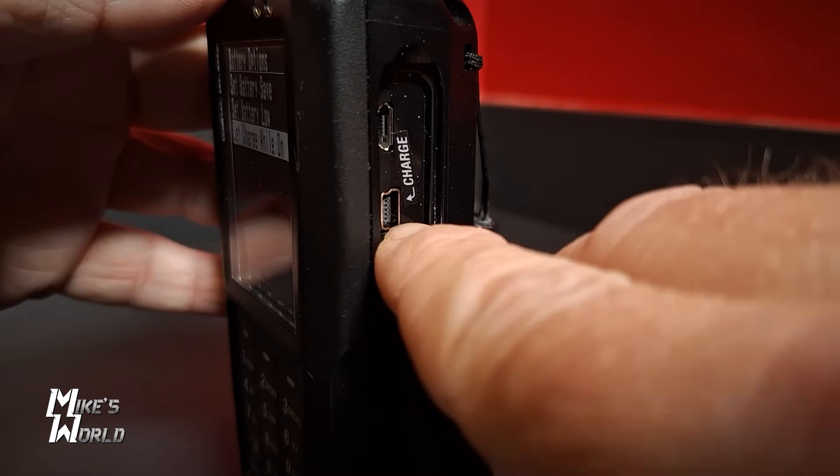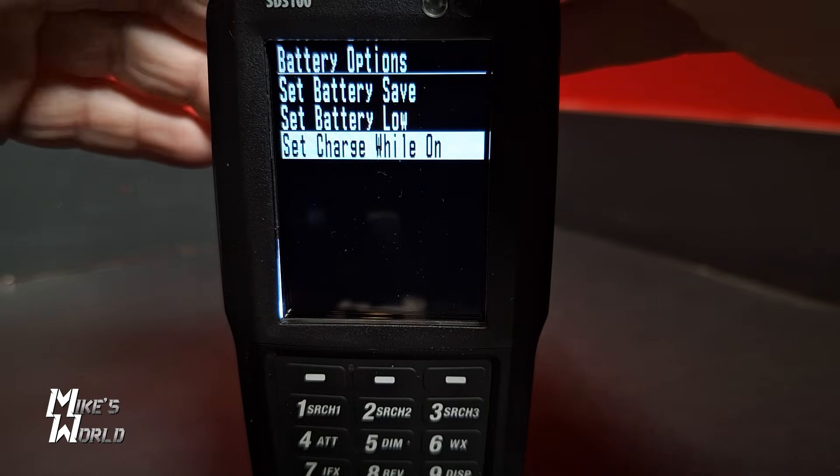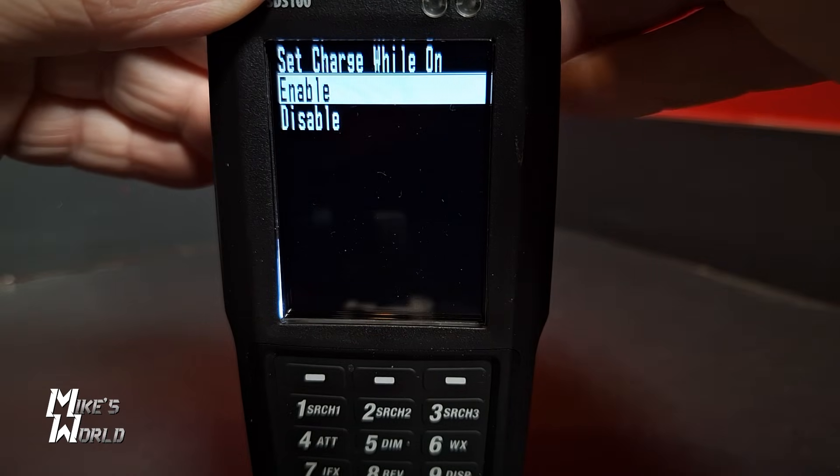On a full charge, the battery runs for about eight hours, which is the best I've gotten. It does take a while to charge, but there are two USB ports — one is for charging, using the same cable you'd use to program it on a laptop — and you can charge it while it's running. There is a setting you have to enable for that charging-while-on function, because by default it comes turned off.